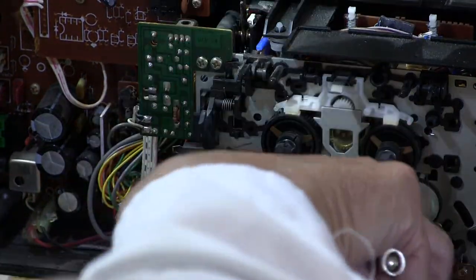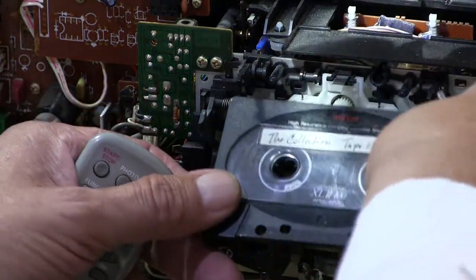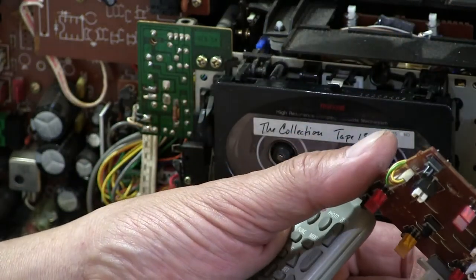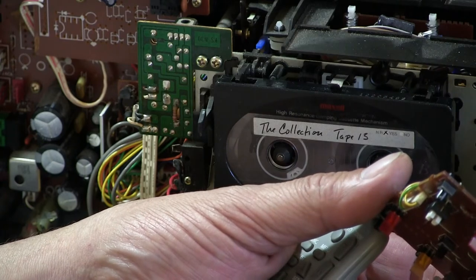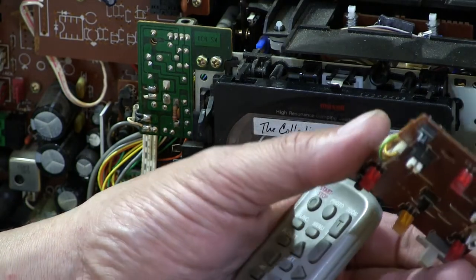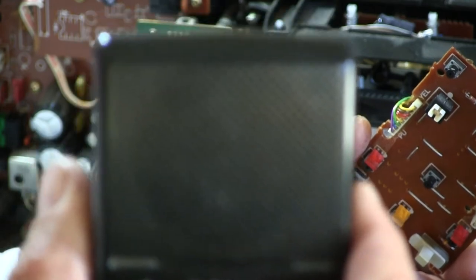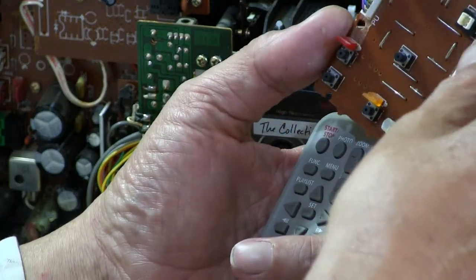I'm going to play you a tape. I'm using these little speakers — I don't have the regular speakers plugged in because it's too difficult to do all this. So I have a pair of Walkman speakers plugged into the headphone jack, so it's not very loud, but you'll still be able to get the idea. I'm going to hit play.